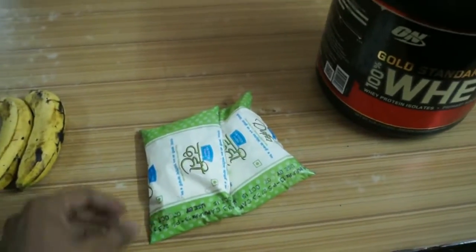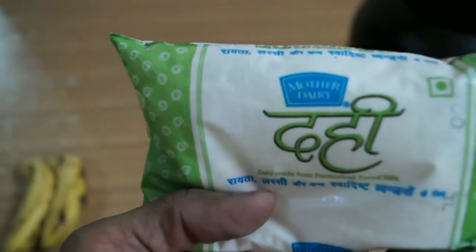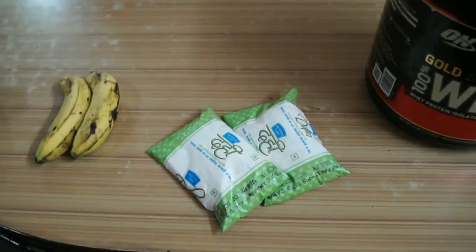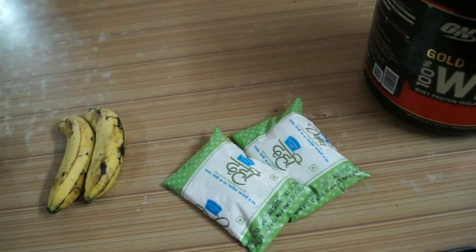Currently I am in a gaining phase. This is not a fat-free curd but it is easily available in the market — that is Mother Dairy. Each one is 200 grams, so I will be using 400 grams of it. It has approximately 10 grams of carbs for both of them and 7.5 grams of protein.